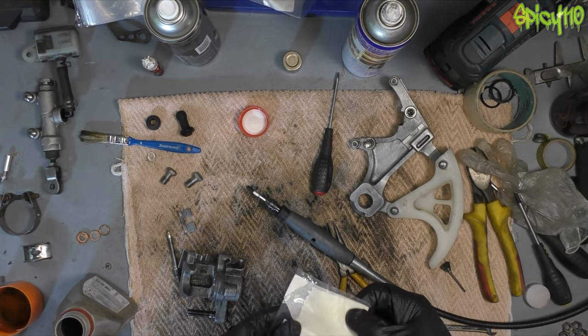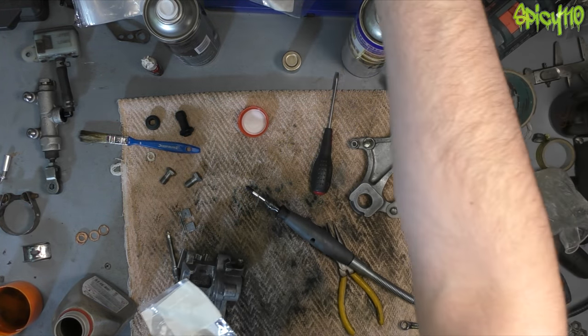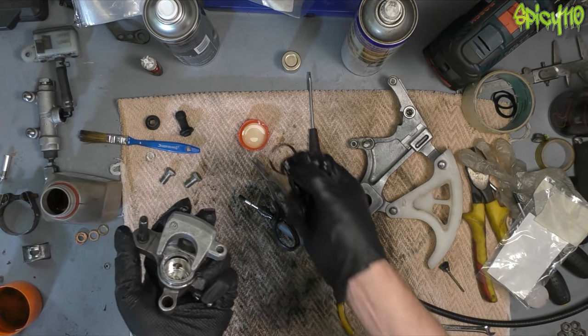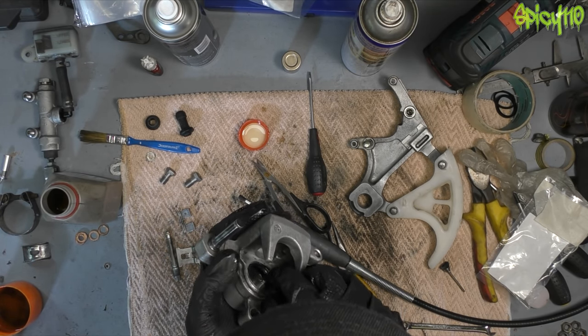I think I bought these years ago thinking I needed them, then found out it was just the sliders, and thought I'd keep them and use them when I need them rather than just changing them now. Just popping the first seal in, using some brake fluid to aid getting these seals in. I've already put the first one in and it popped in fine, so I know it's the right size.